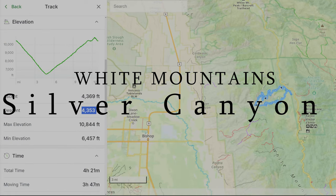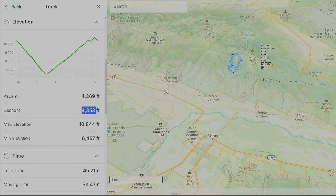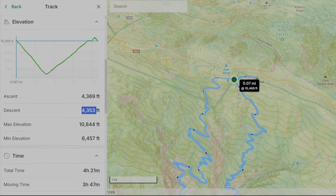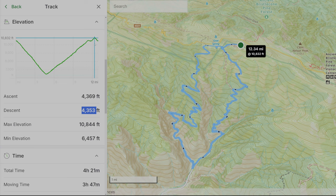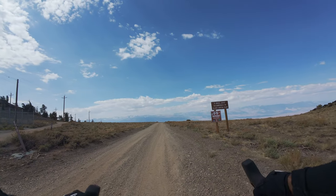This ride is out in the White Mountains, a range just east of Bishop, and it begins near Silver Peak. It starts at an elevation of about 10,500 feet and drops 4,000 feet vertical within about five miles. The whole ride was about 12 miles, about 4,400 feet of vertical, and took about four hours. Silver Canyon Road, here we come.